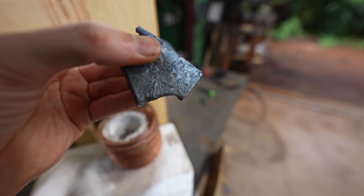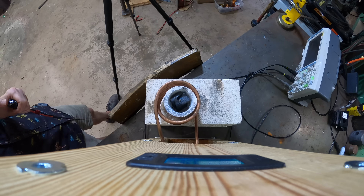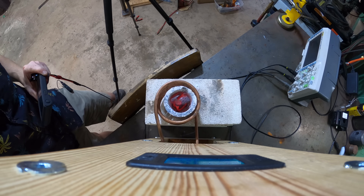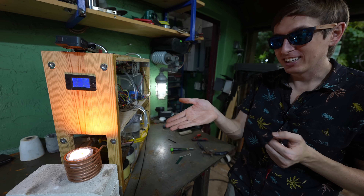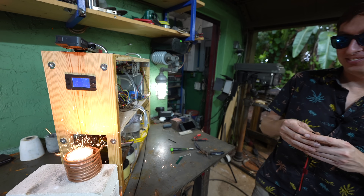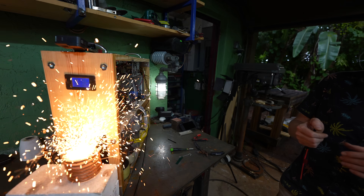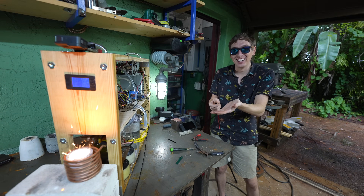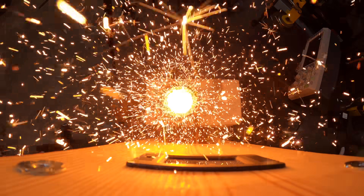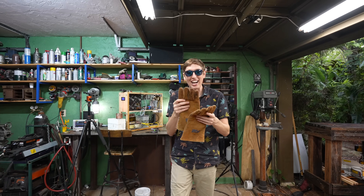Alright, I've got some steel here — I just want to see if we can melt the steel. Look at that, it's melting. It's melting already. Whoa! Oh my gosh. That's so cool. Whoa! We must be like boiling the steel.